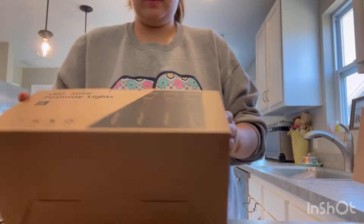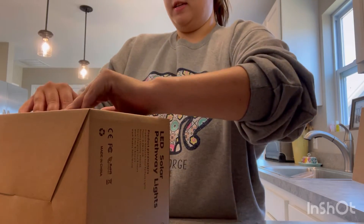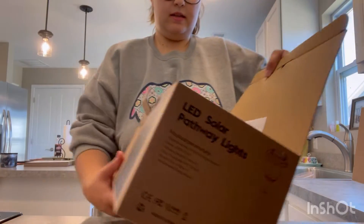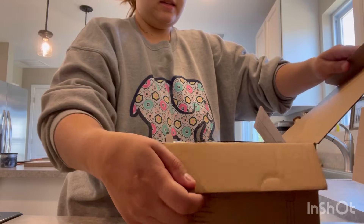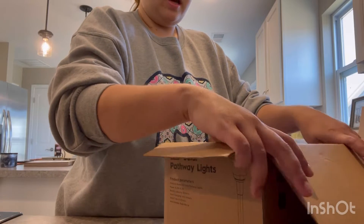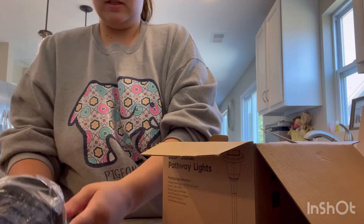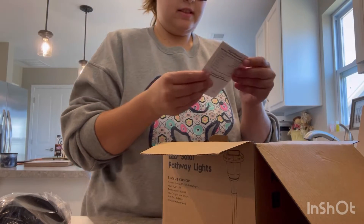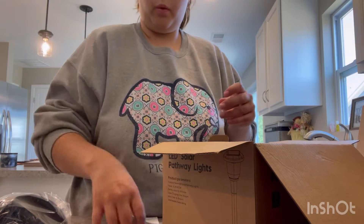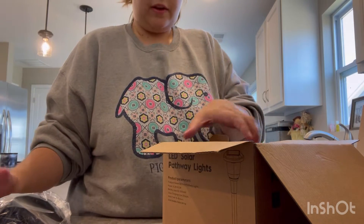I'm going to take my thumbnail real quick, then open these — pretty sure these are color changing. They're packaged up very, very nicely. I'm going to put these in my mom's little flower bed by the front porch. Very nice, they're glass — or I might do them down the walkway up to the front porch. Very nice, no wires, very heavy.